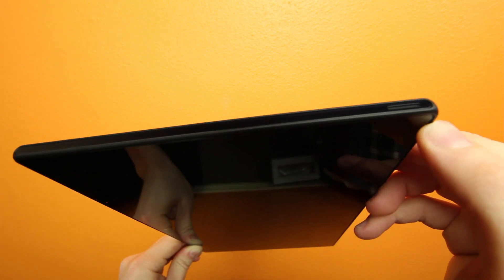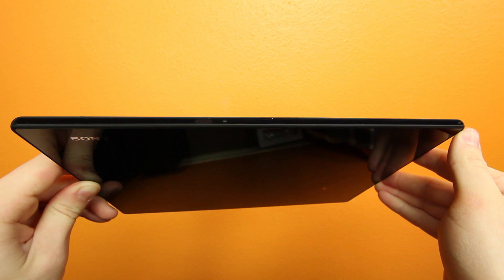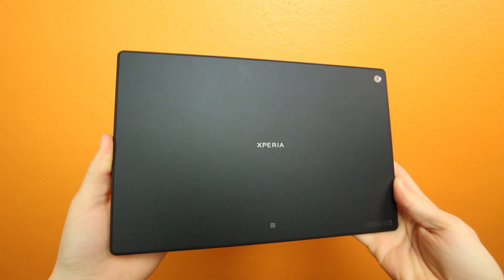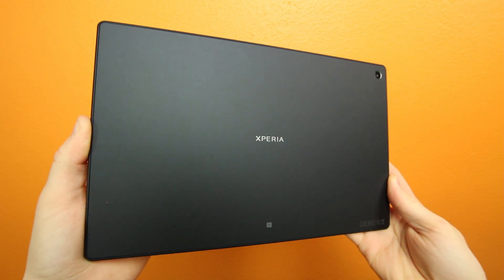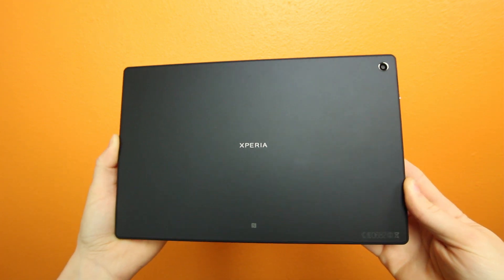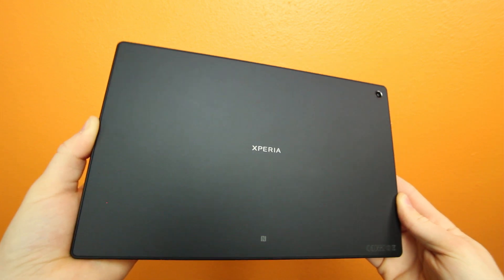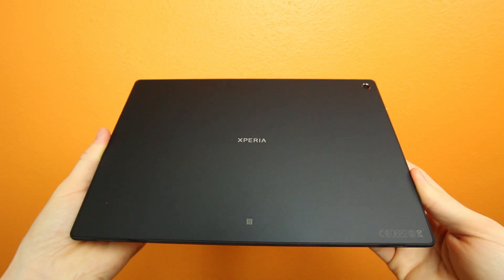The rest of the Z is looking pretty simple, with nothing on the right-hand side or on top of the device. If we flip this tablet over to its back, you'll find one of the best-looking tablet back covers on the market. The back seems to be coated in an almost rubbery finish that feels really nice and premium in the hands, and the Xperia text in the middle isn't too obtrusive and actually looks really good. The Xperia Z also has an 8 megapixel camera on the back that looks nice and minimal, sitting in the upper right-hand corner.